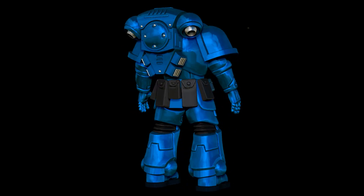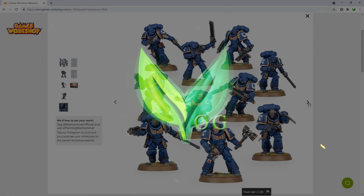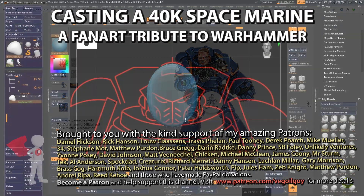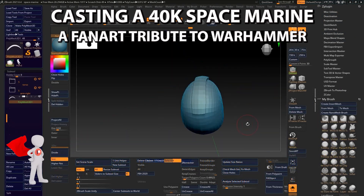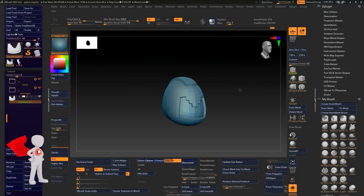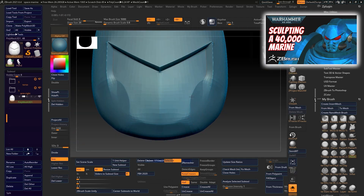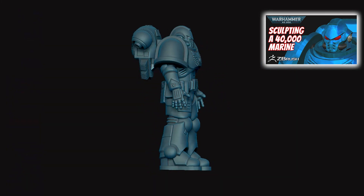I've got a Space Marine that needs casting. Hey guys. Last time you may have seen me creating a Warhammer 40K Space Marine using ZBrush. This was a fan art tribute rather than an exact replica, but I hope you'll agree it looks the part.